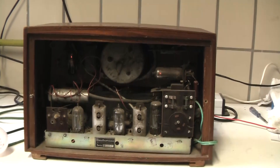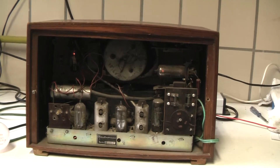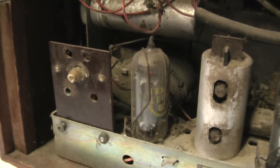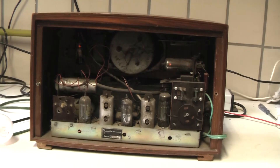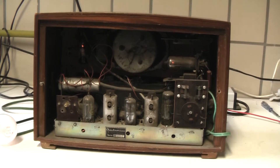I was sort of a bit ashamed of myself because I did know that there were such sets around, but got pulled back into reality in a shocking way. Normally it's no big deal to identify those type of sets, because they have a designation on the valves which begins with U — and those are the transformerless ones which have the heater all in series string, and of course they will have a live chassis. But if you have E-type designated tubes like this set has, you'd normally expect a transformer in it.